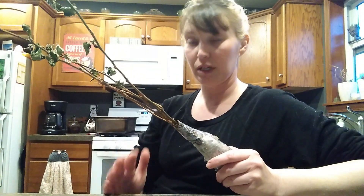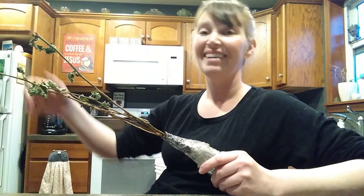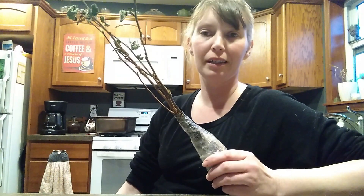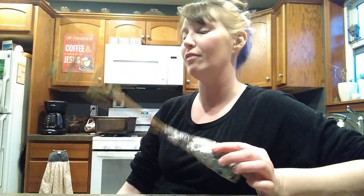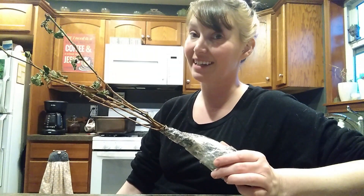I have a big raspberry patch out in the woods that's not trellised and it just does its thing, and I'm real okay with that. So I'm probably not going to trellis these — I'm just going to put them in the ground. Not tonight, but soon. So that's exciting.